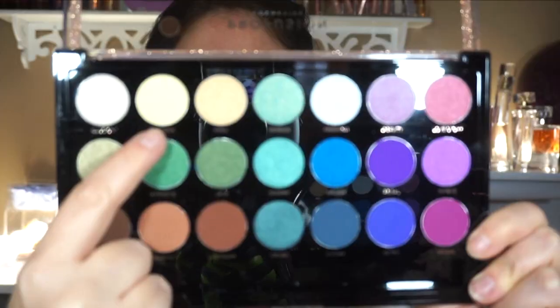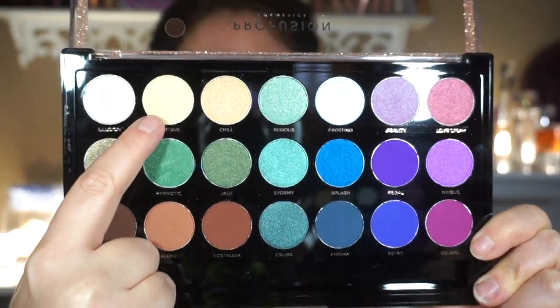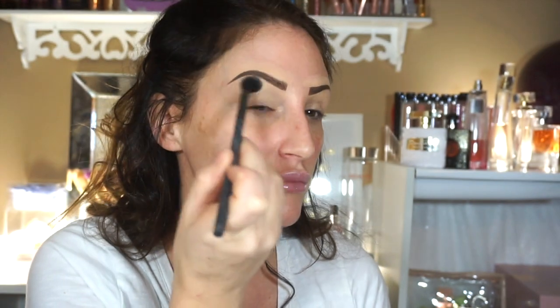I'm going to use the Wanderlust palette from Profusion and I'm going to take this yellowy shade — this is just going to cover up with a concealer that I already have on my eyes. I always put concealer on just as my base so there's really nothing to it. This just sets everything in place.